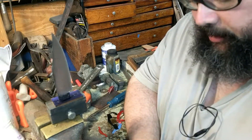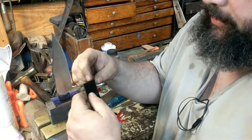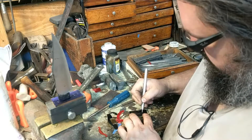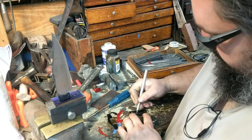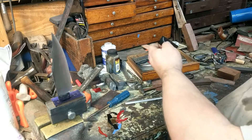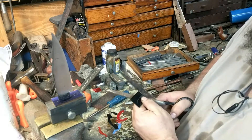I'll show you how I would make a template. This is just thin G10, like you use for liners. I like this a lot because it's pretty easy to shape, but it's stiff enough and solid enough that you don't wear it down like you would cardboard. So the first thing I'll do is just kind of sketch on here the basic size of what I'm thinking for a guard — I'm going to do an oval guard. That seems about right. Now I have a sketch of what I want, and I can use scissors to cut out the shape.